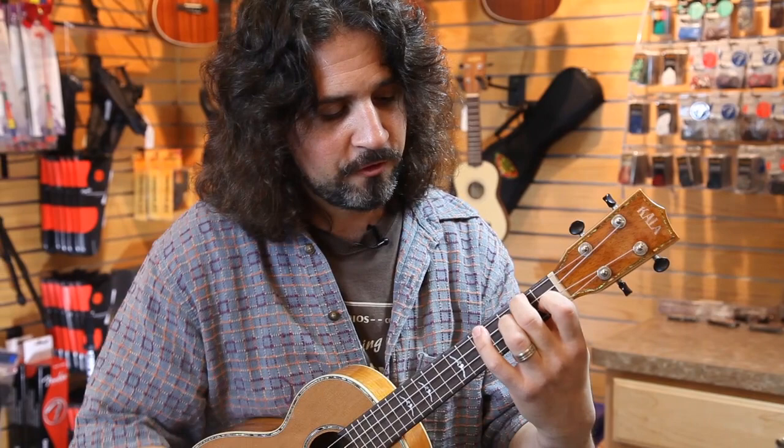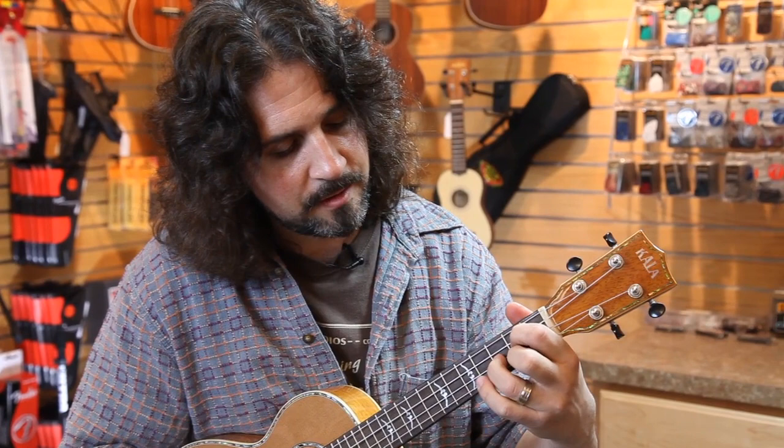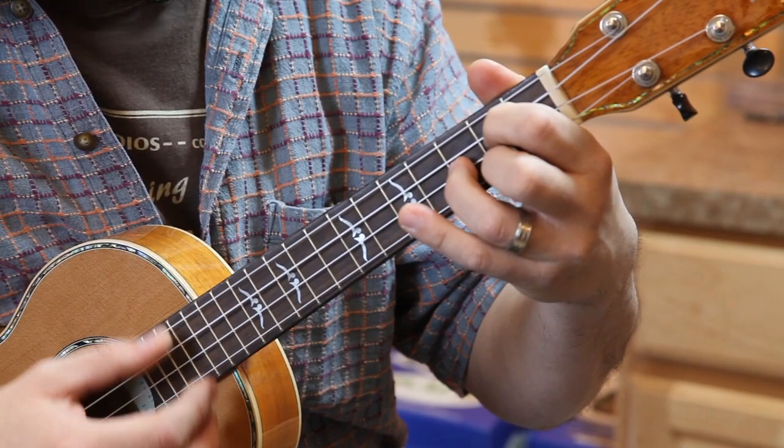And then we'll finish with G. First finger, third string, second fret. Add the third finger, second string, and finish with the index finger — and you've got a G chord. Index finger, third finger, and the middle finger on the first string.